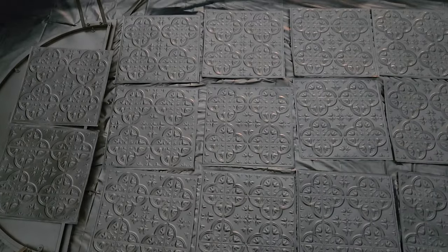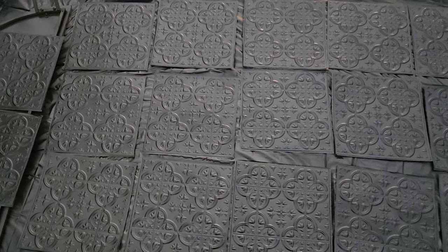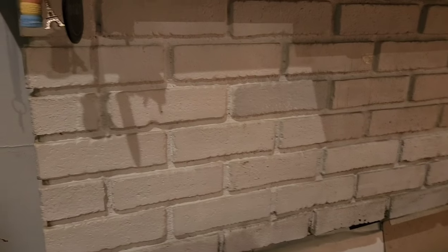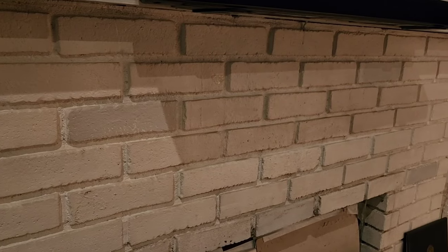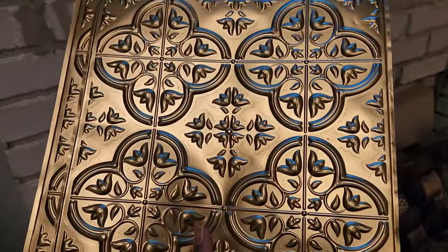I have card stock, but I think I might put the tiles on foam board — we'll see what works best because I just don't want them to fall off the fireplace. I had to thoroughly clean the fireplace, sweep and wipe off the bricks, to make sure the tape would adhere. You can also use command strips.